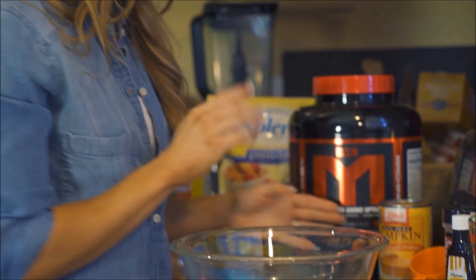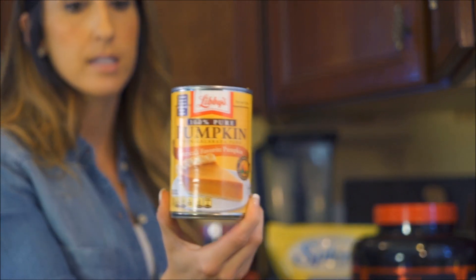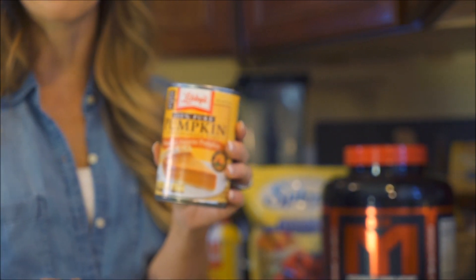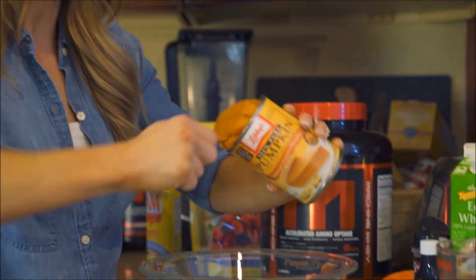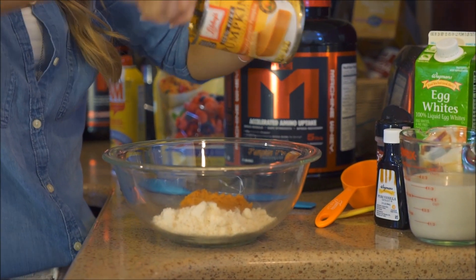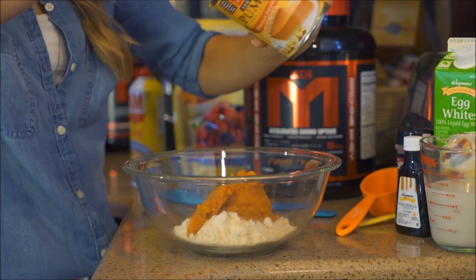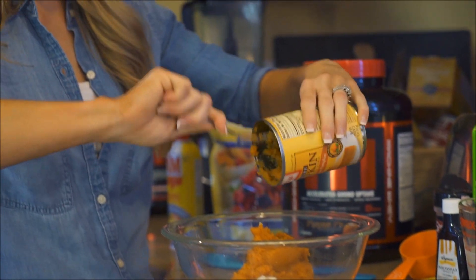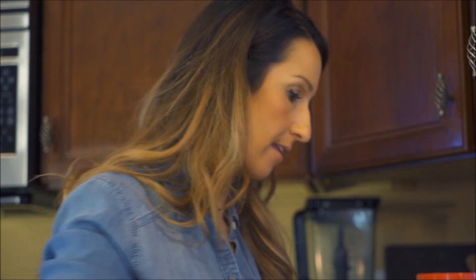Next thing we're going to add is one full can of pure pumpkin. I always have pumpkin in my cupboards — it can be used so frequently in baking, it's high in fiber, and very good for you. We're going to dump a whole 15-ounce can into the bowl. Just make sure you're getting the pure pumpkin and not the pumpkin pie filling — those are two different things. You just want the good stuff.